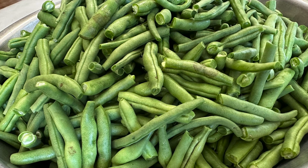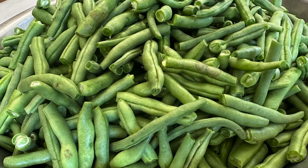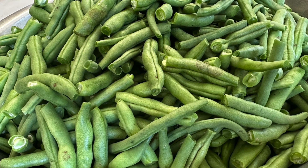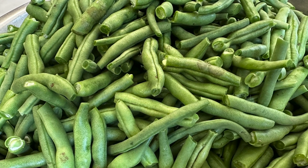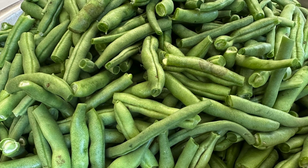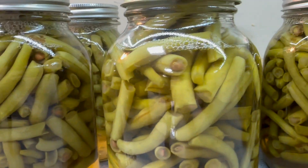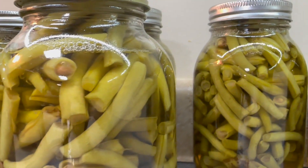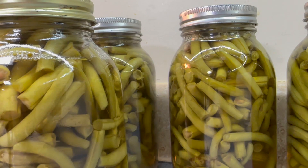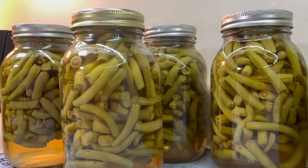A local person had some green beans available, and I traded her some farm goodies. I was excited to get two more canners full of green beans put up, because those are our favorites. If you haven't had the chance to see my full video on how you can can your very own fresh green beans, I'll be sure to put a link in here so you can see that.